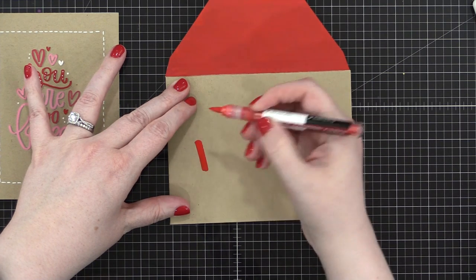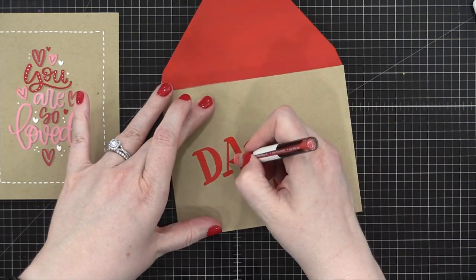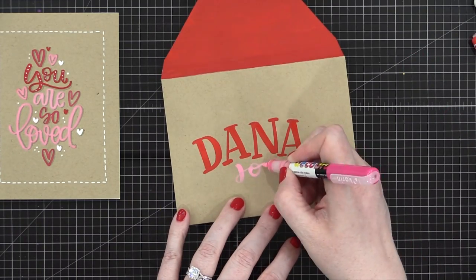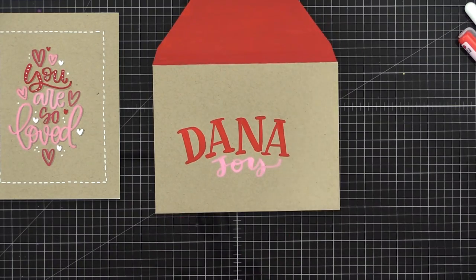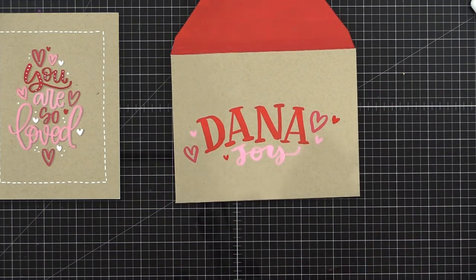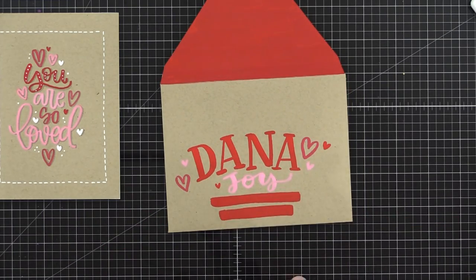I'm going to put my friend Dana's name on the front of the envelope — doing some very simple lettering, just capital letters. I'm also going to speed up the video footage since it can get a little long while I'm deciding how I want to write these letters. I'm adding some little serifs, then switching to a bright pink for her last name. Doesn't she have a great name — Dana Joy, so wonderful. Then I'm adding some red lines at the bottom where I'll eventually put her address, and I used a white Jelly Roll pen to add her street address — it worked great on top of those red bars.